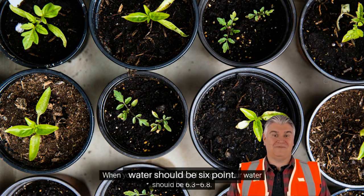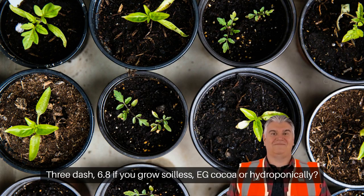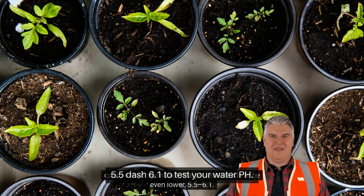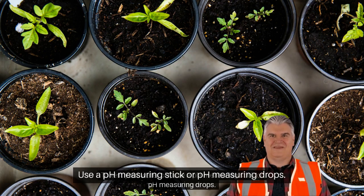When you grow in soil, the pH range of your water should be 6.3–6.8. If you grow soilless, for example coco, or hydroponically, the pH level needs to be even lower: 5.5–6.1. To test your water pH, use a pH measuring stick or pH measuring drops.